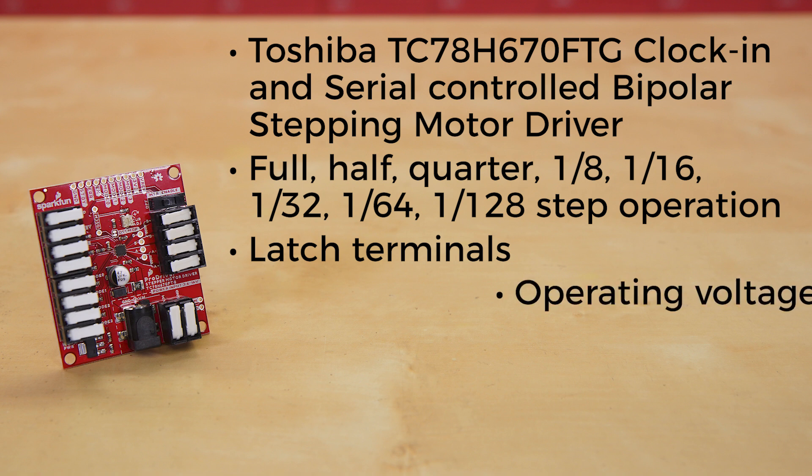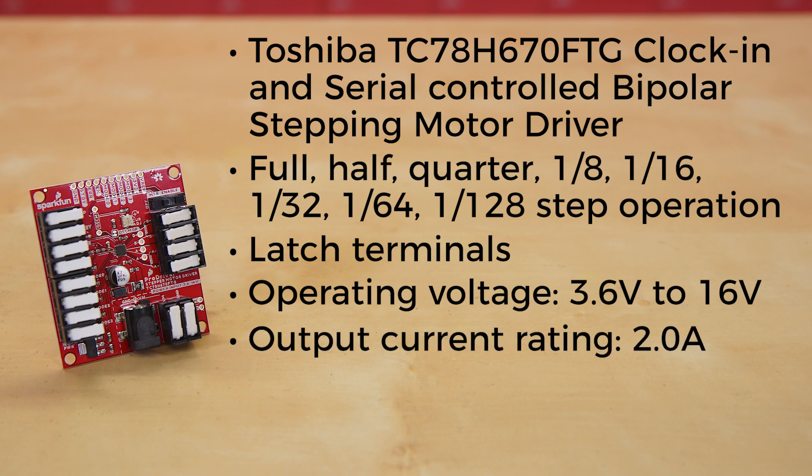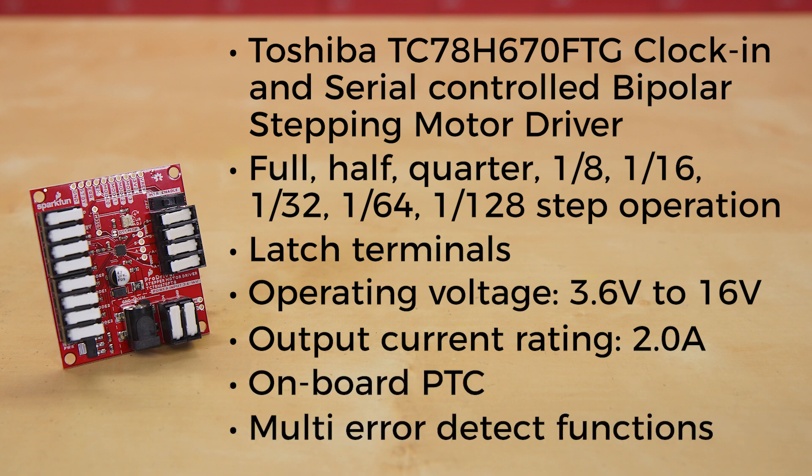The power supply operating voltage runs from 3.6 to 16 volts, with an output current rating of a max of two amps. Plus, there's additional overcurrent protection provided by an onboard PTC, and multi-error detect functions for thermal shutdown, overcurrent, motor load open, and under-voltage lockout.